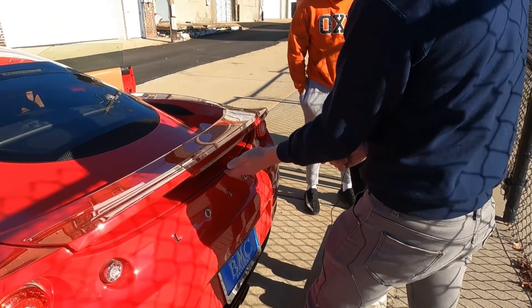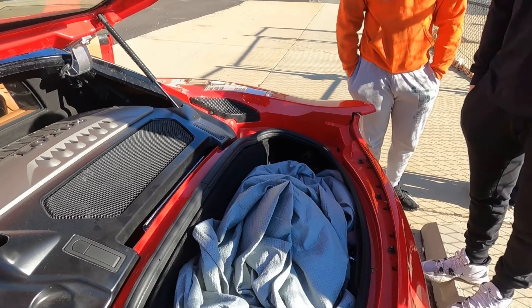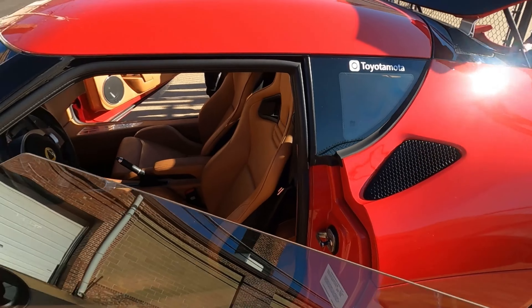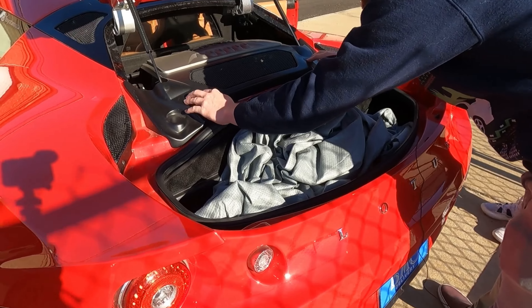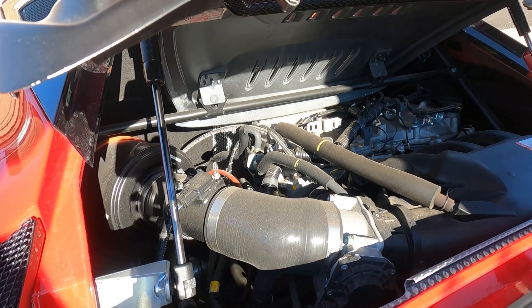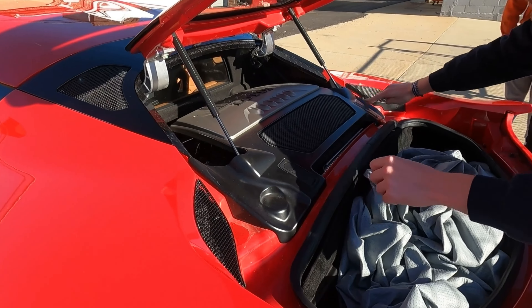Everything's just crammed into this — got my car cover here, it is a tight fit. I might have to give you a low score on storage space. It does have back seats though. Under here this cover hides a basic Camry V6 — straight up Toyota right there with the big intake on it. You did a good job covering it up.